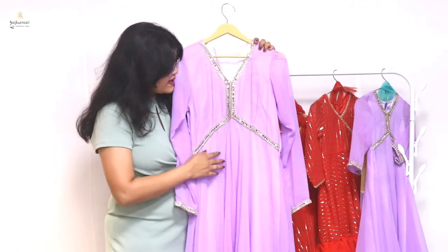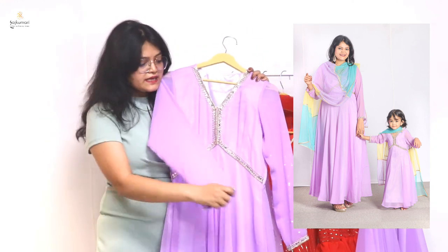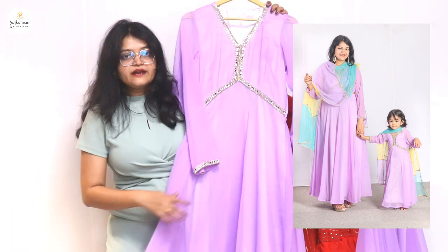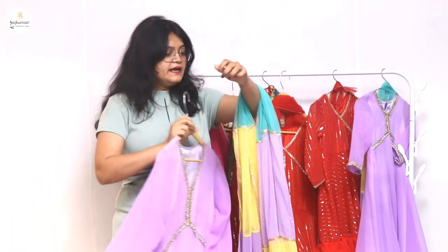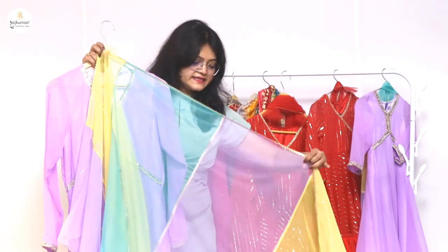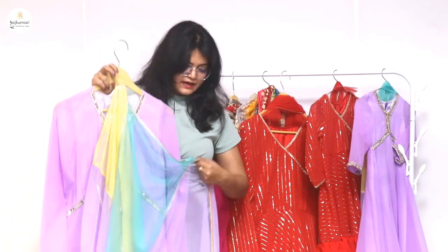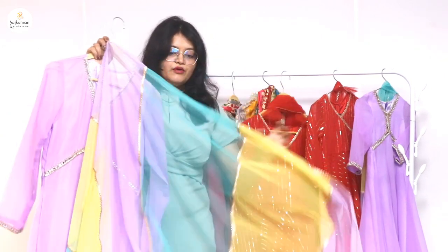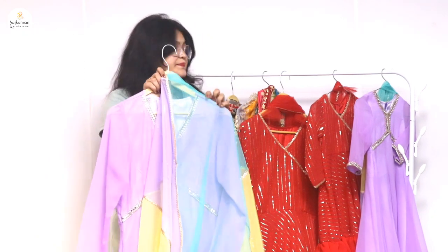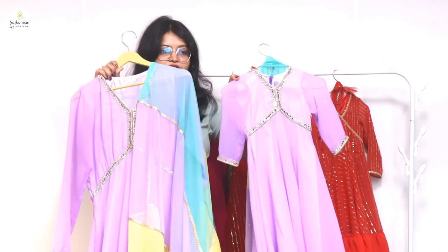This purple chord dress is an awesome color. It is also a very good full suit — it is very beautiful. You will also get the same baby dress, which is very cute and adorable.